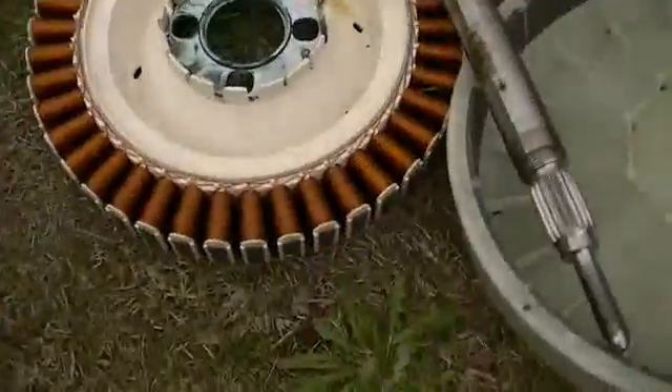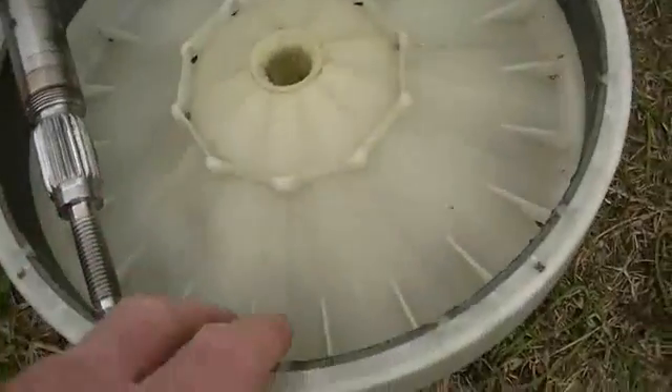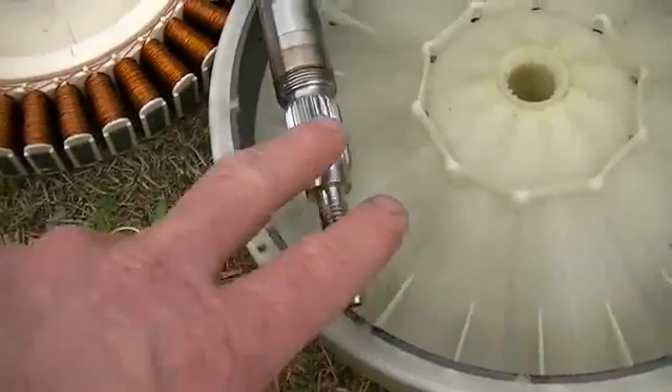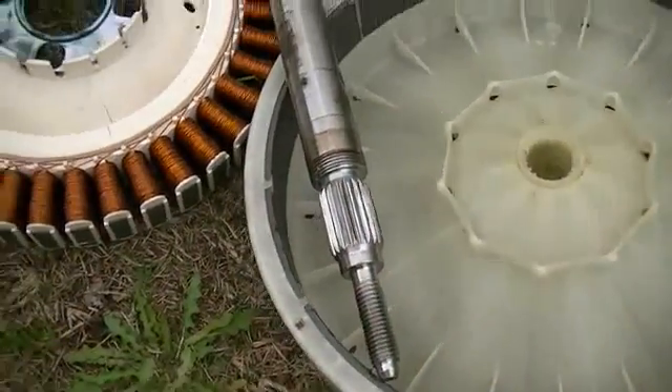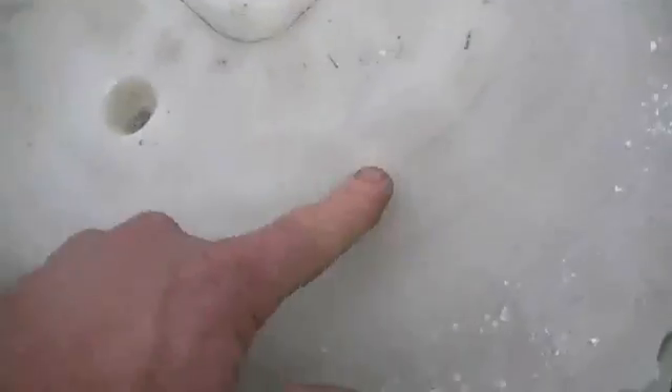Of course, also in there is your stator, your rotor full of magnets, and a nice stainless steel shaft, all splined and ready to go. So the next thing we have to do is cut this part out.